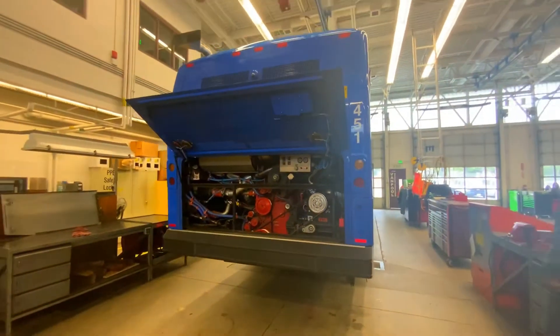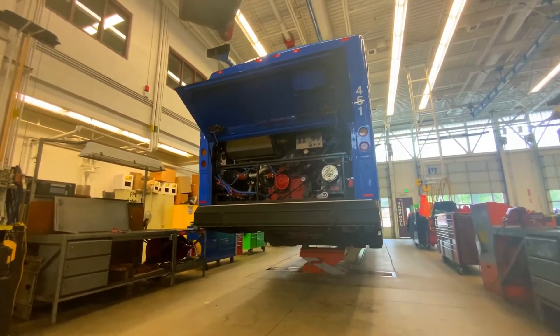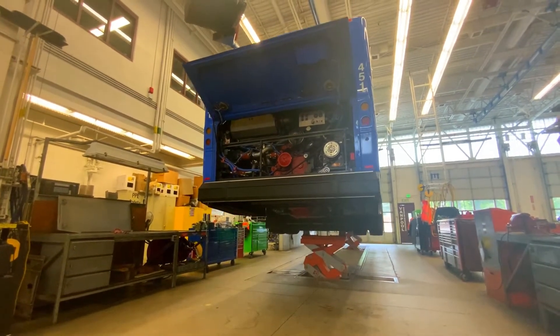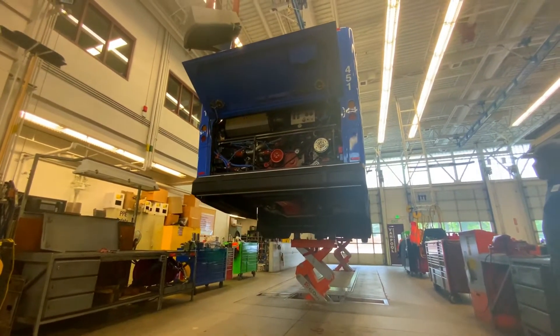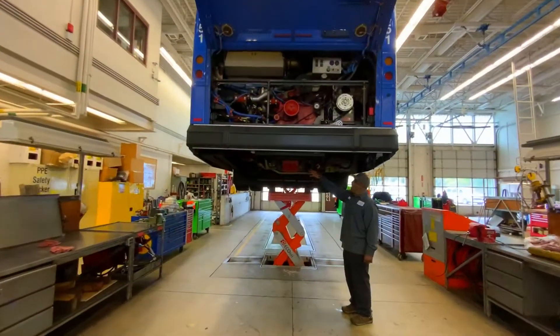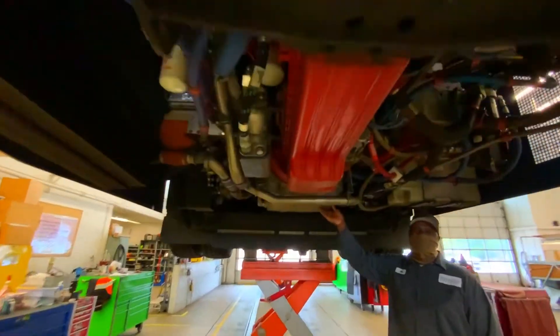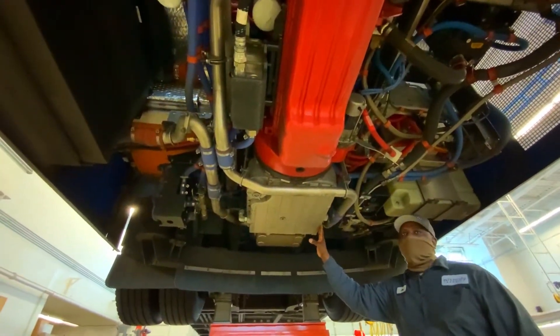As you can see, he's pressing that button and the lift raises the bus. That's so cool! Once the bus is in the air, the mechanics can go underneath to easily access the parts they need to clean and fix, like the transmission and the engine. Joe's pointing at the transmission there.